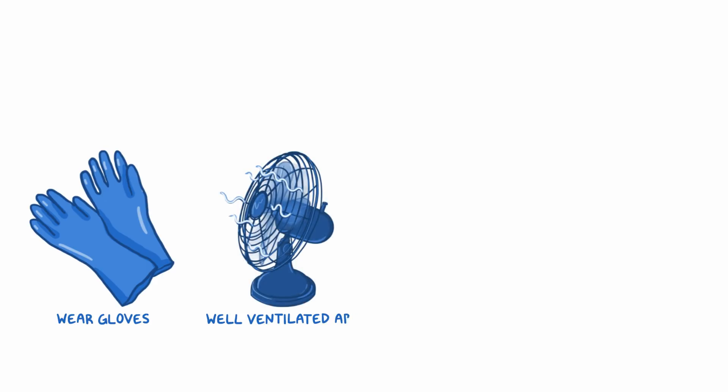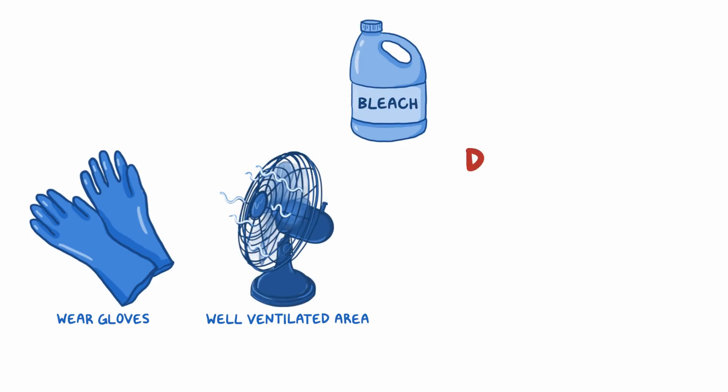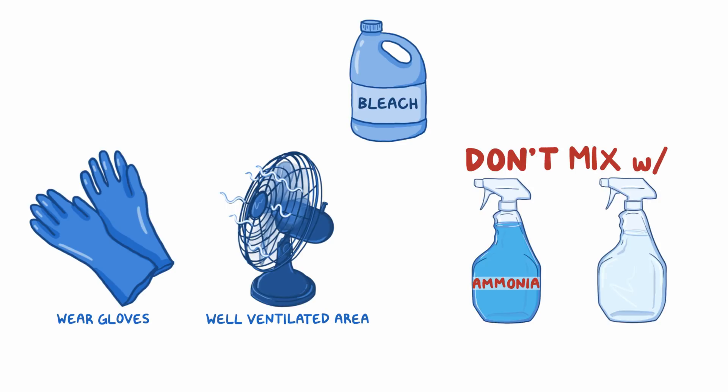First, make sure you wear gloves and are in a well-ventilated area whenever you work with bleach. Also, don't mix bleach with ammonia or any other cleaner.